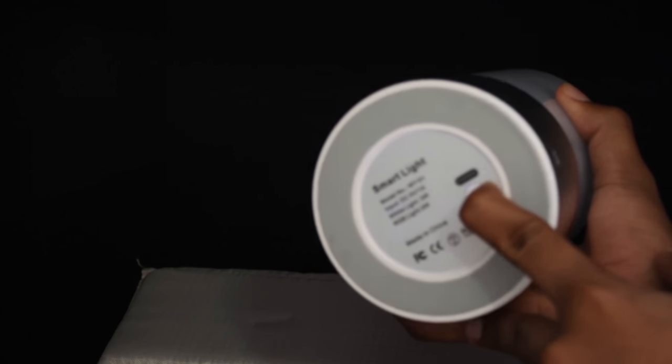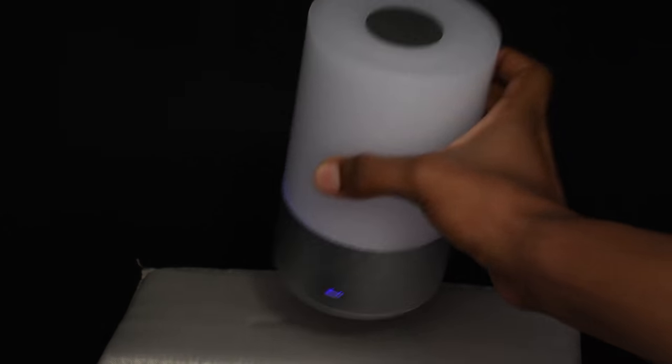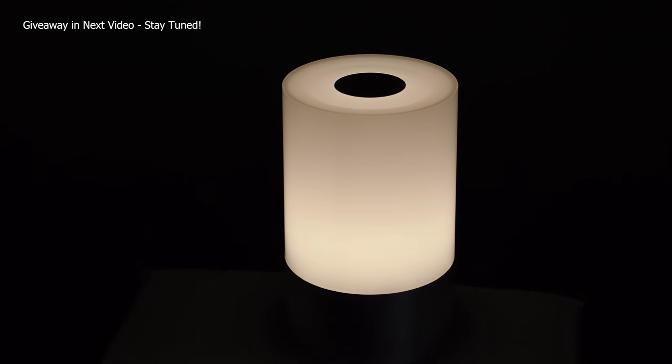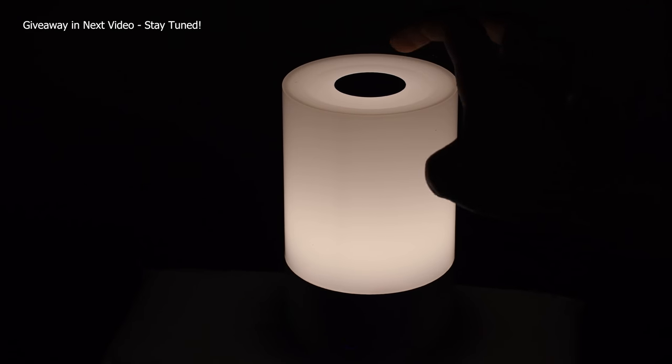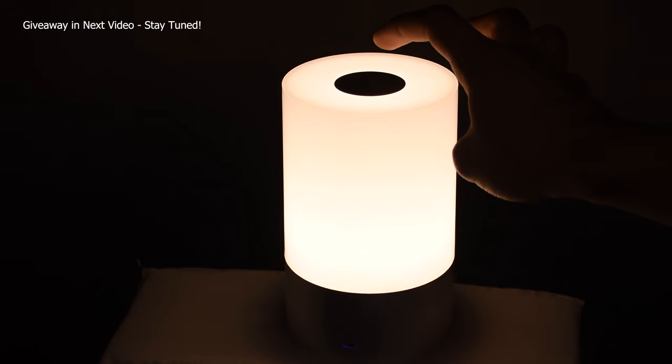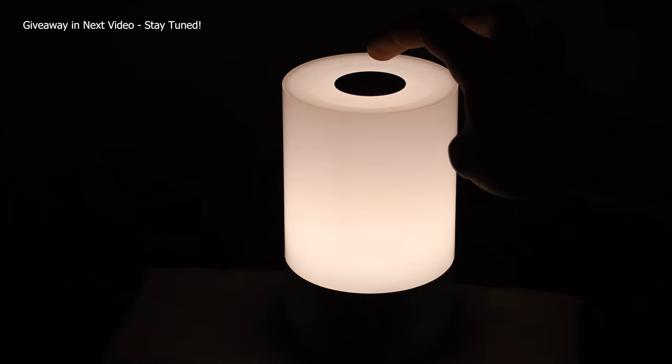This is my favorite model — it's really easy to use and it's very simple. This is a dimmable mood light with touch sensitivity; you can touch the top to change color or the brightness level.